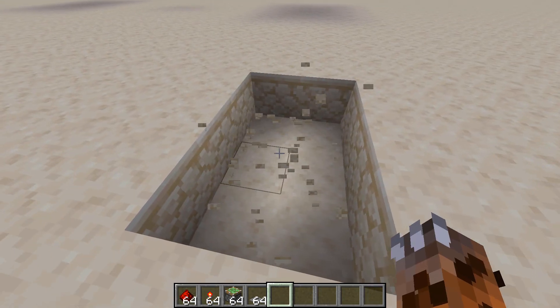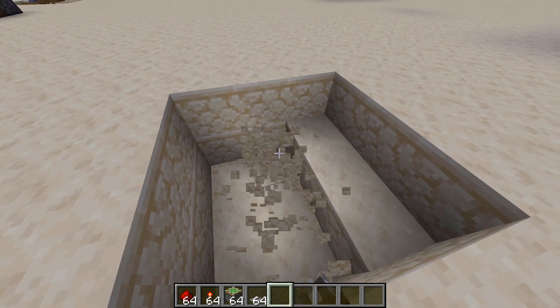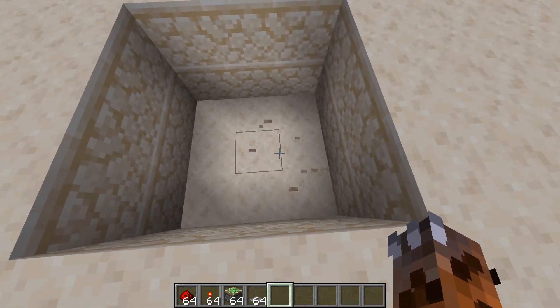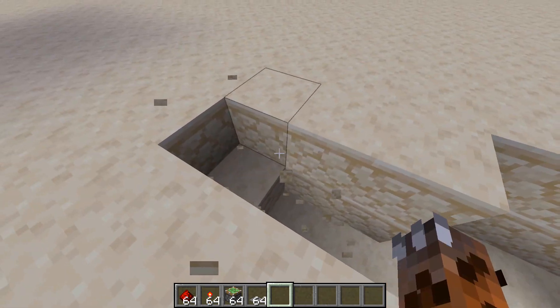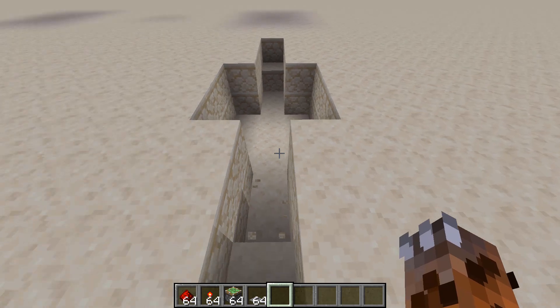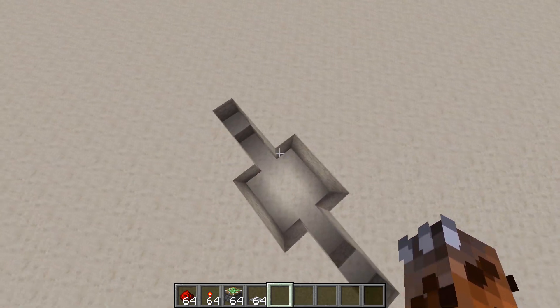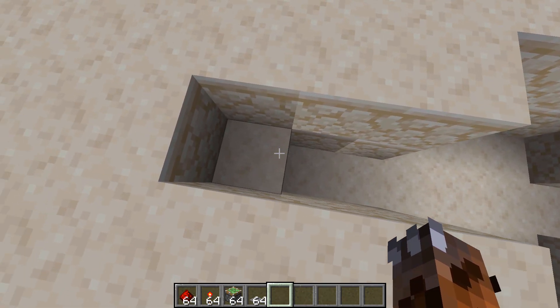You start out with a three by three that goes about two down — yeah, two down is a three by three. Then you go out to the side two on either side, like so. You want this sort of shape, and then it goes out three down, continuing going down.